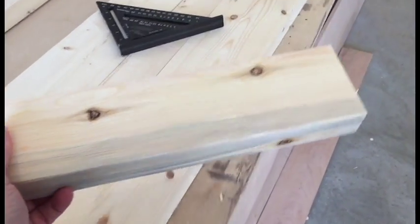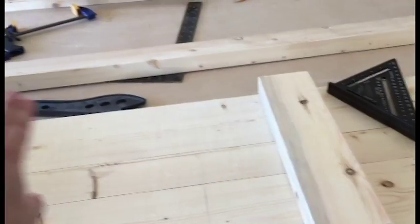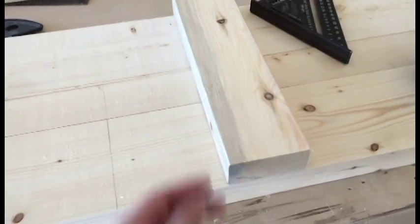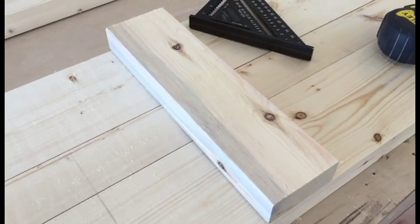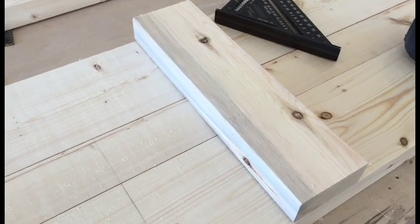Alright, another piece that I'm cutting is the center brace. This is going to hold the pieces together and it's also going to be the brace underneath that the two braces are going to adhere to. I'm going to put a nice little 45-degree bevel on it just to keep it nice and clean — it will be an under bevel and I'll show you that in just a minute.